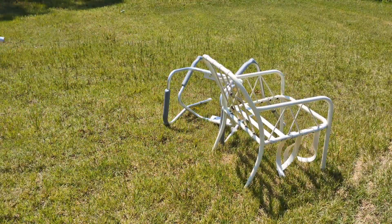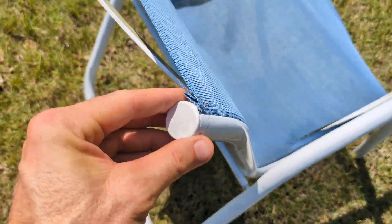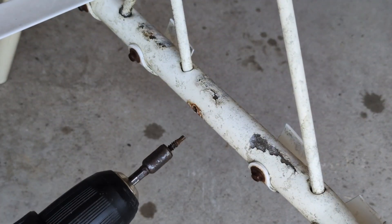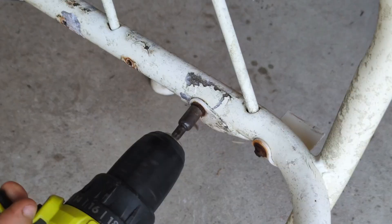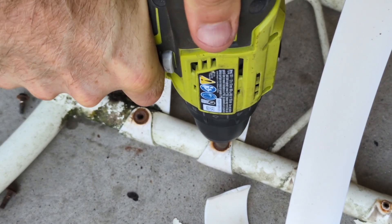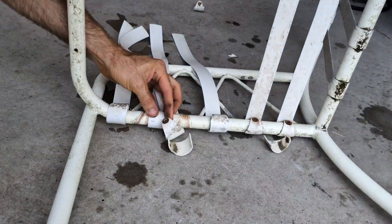I recently picked up these chairs off the side of the road. Today I'm just going to be melting the two of them. My backyard is really getting overrun with scrap metal that I've just been collecting. I haven't really been doing a whole lot of melting, and if I do melt it, it's just not enough. I'm not melting enough metal to keep up with the metal that I'm bringing in.